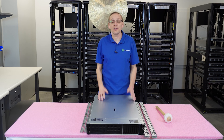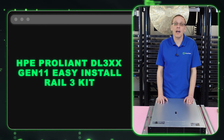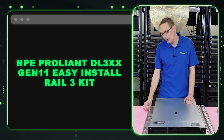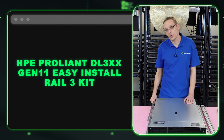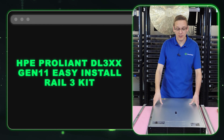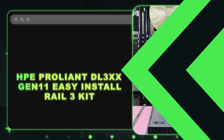The type of rail you're going to use is an HPE ProLiant DL3XX Easy Install Rail Number 3 Kit. That's going to have two inners that you put onto the server first, and then you take the outers, put them into the rack, and simply slide the server right in.